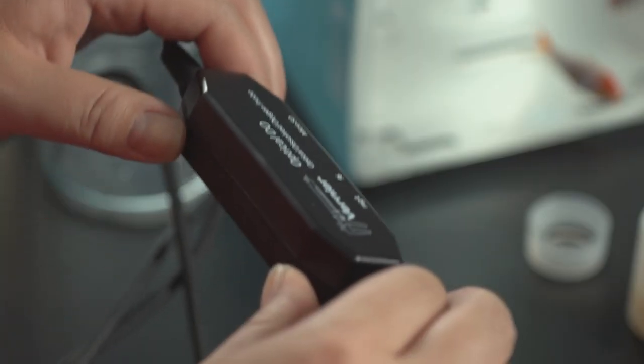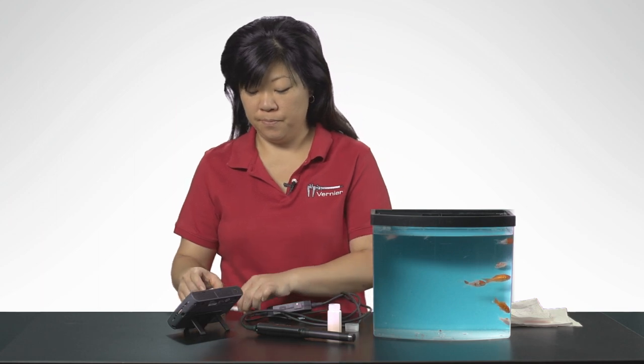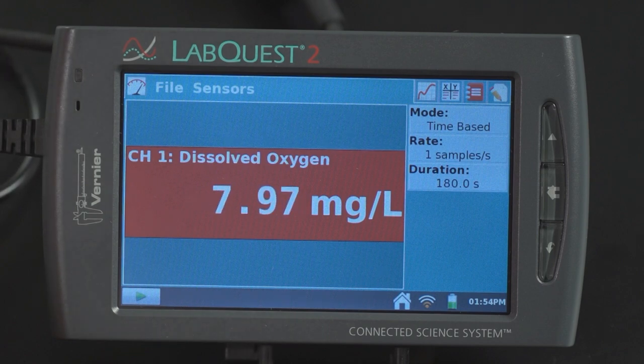To prepare the optical DO probe for use, make sure the storage bottle is removed. Position the switch to either the milligrams per liter or percent saturation setting. Connect the optical DO probe to LabQuest 2. The optical DO probe will auto-ID. You are now ready to collect data.